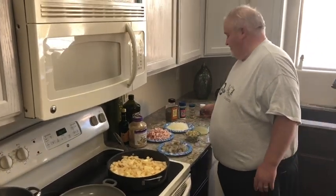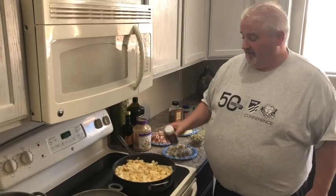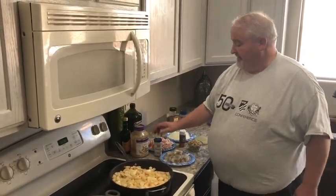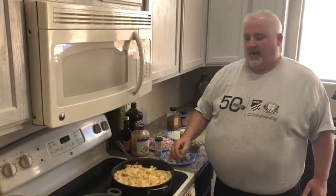I'm going to season the potatoes up with some cajun — I said jalapeno but I meant cajun — and some white pepper. I'm going to cook everything separate: cook my potatoes in here, then put them in my pot.